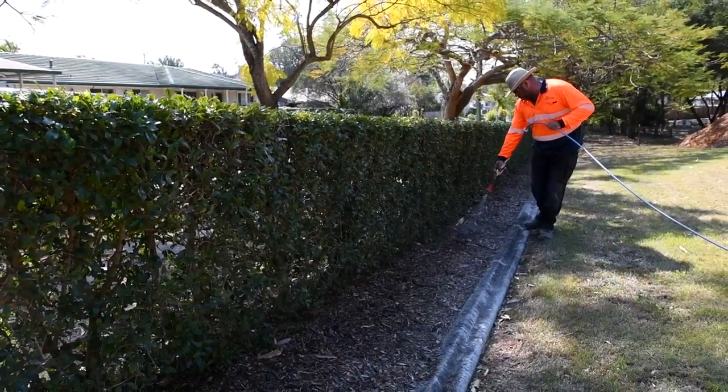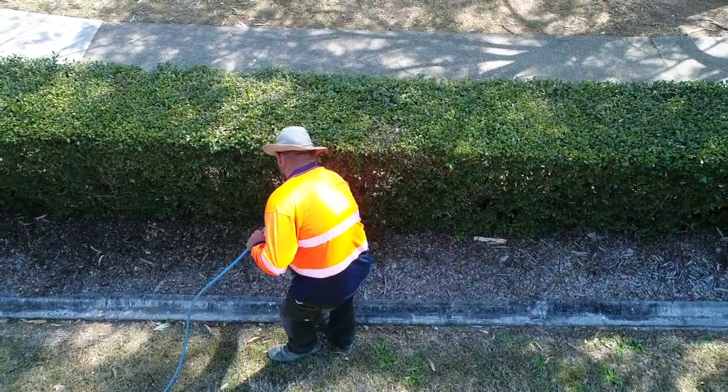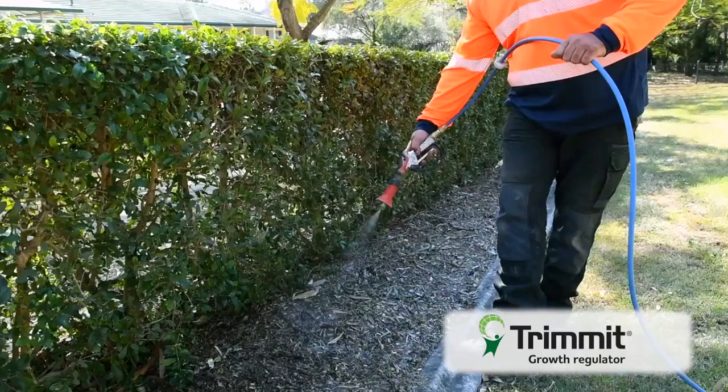We've been working on Trimit now for some time, demonstrating its effectiveness in the field. We're here today to have a look at a hedge and a practical application, and to look at how to get the best results out of Trimit.